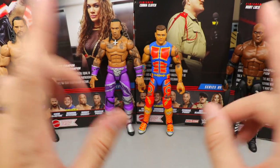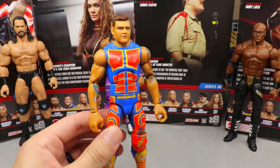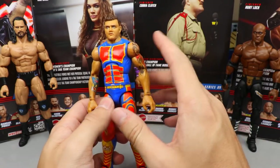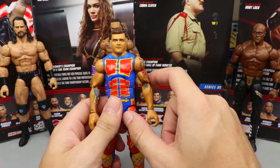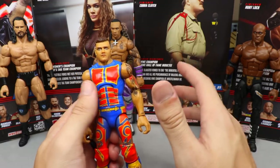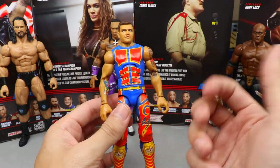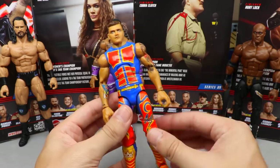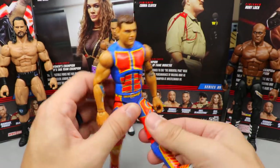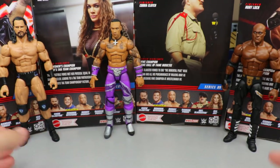Coming in at number four: Dominic Mysterio. He does feel good in hand and has amazing articulation, but the skin tone definitely bothers me, and he has that eye thing where he's looking up instead of straight ahead. I'm also just not that excited for the figure. It's cool to have him alongside Rey, but I'm not the biggest fan of his character on TV. Even though he poses really well, Dominic comes in at number four.